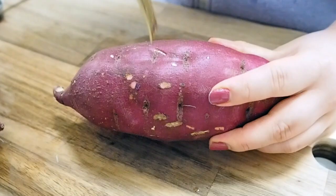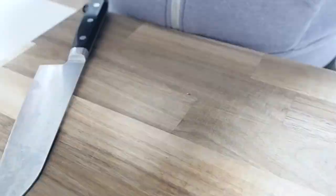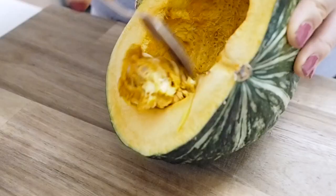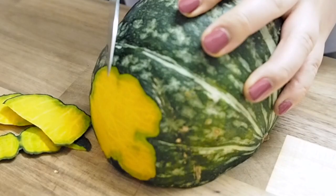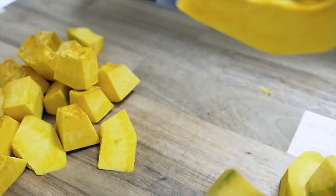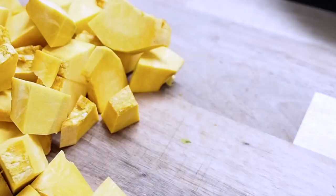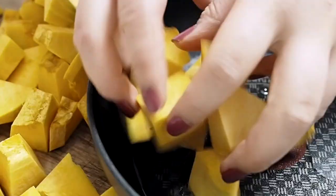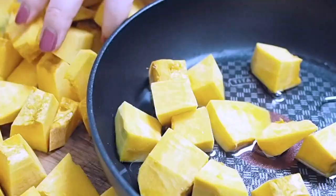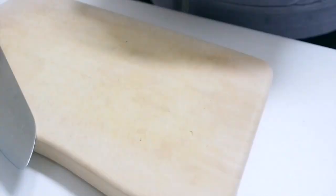While the potatoes are baking, I'm going to make kohagi, which are little Japanese treats made from mochi. I'm cutting kabocha squash into small chunks and cooking them the same way I did with the lotus root — adding a pinch of salt to enhance the sweetness.